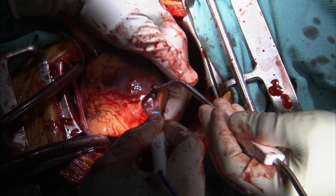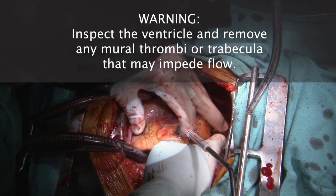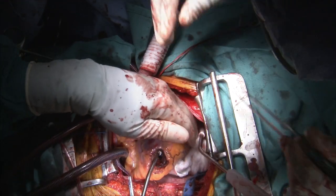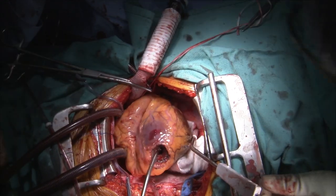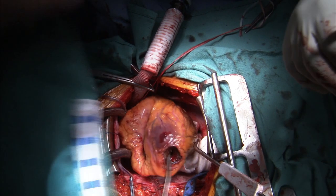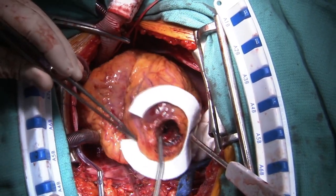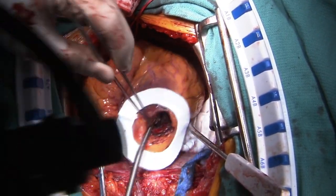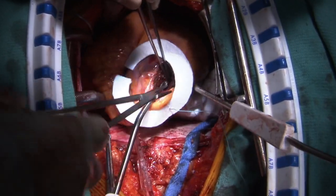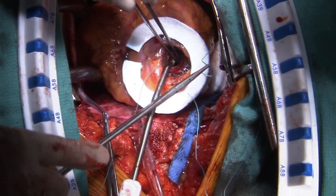Epicardial vessels may be cauterized as needed. The ventricle is inspected for any mural thrombi or trabeculae that may impede flow — these should be removed, as we don't want any trabeculations causing turbulent flow or potential hemolysis. Elevate the apex of the heart with lap sponges. Here's the felt — you can see the LAD right here, and we're going to want these stitches to avoid that. Place 12 horizontal mattress 2-0 braided non-absorbable sutures with large pledgets, or through a felt donut, full thickness approximately 1.5 cm from the core.